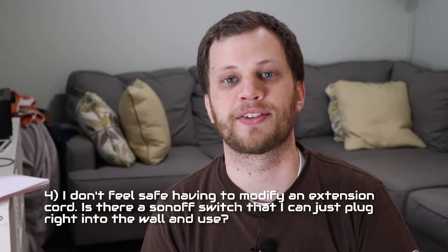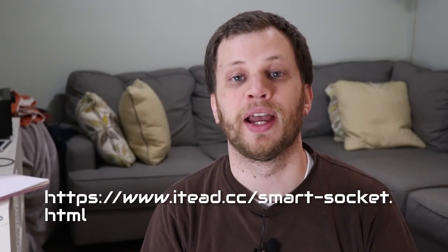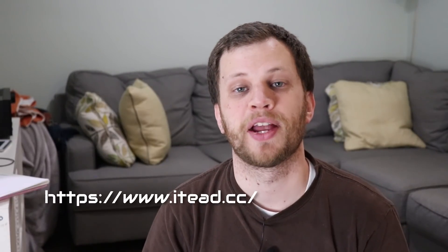Number four: I don't feel safe modifying an extension cord. Isn't there a Sonoff switch that I can just plug into the wall? I actually answered this question in this video — the Sonoff S20 meets this need and can be found at the link in the description. Number five: Where can I buy these for less than $5 and how long does shipping take? I recommend buying from the manufacturer's website. They ship from China, which may take a couple of weeks. When I ordered, they took about two weeks to arrive here in the US. These can also be found on Amazon, but I've had mixed results — sellers pop up and disappear within a couple of weeks, making it hard to keep active links. I just recommend sticking with the manufacturer's website.